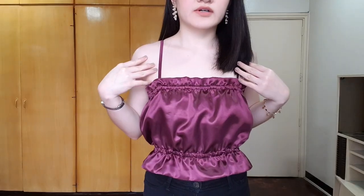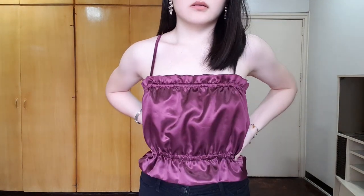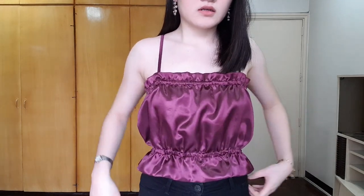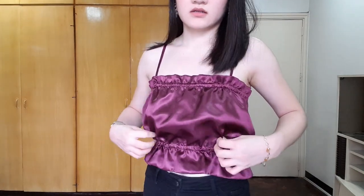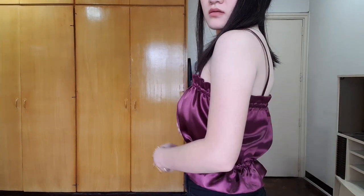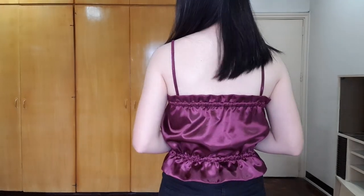This is what our top looks like — you can see the garters here and also over here, and it's nice and puffy. And this is the side view, and this is the back.